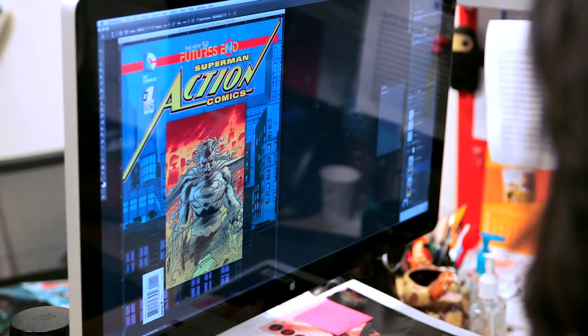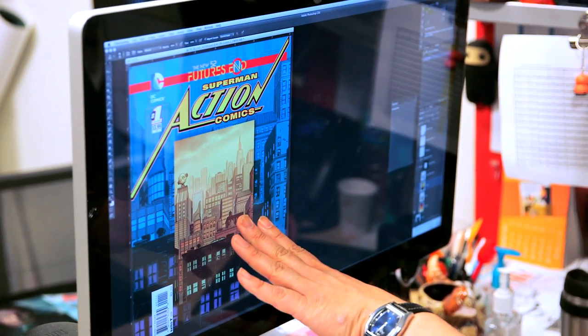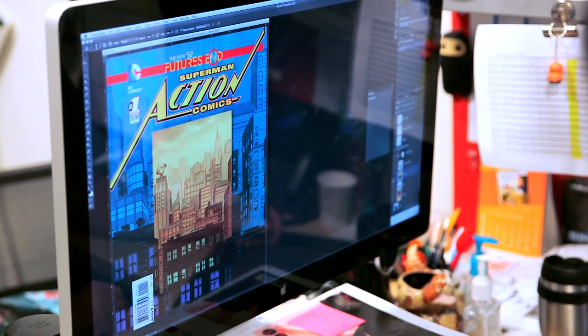See how we flip back and forth. What's cool is the background — you've got Metropolis Normal, and then it flips to the Burning Metropolis as well.